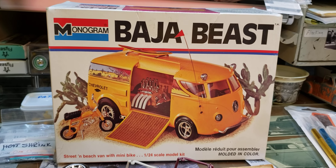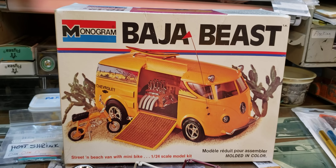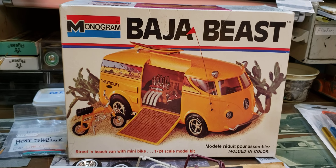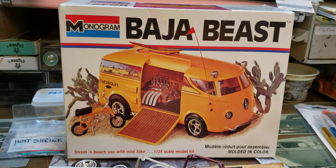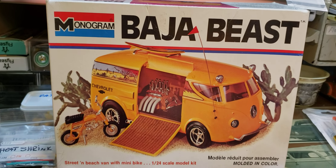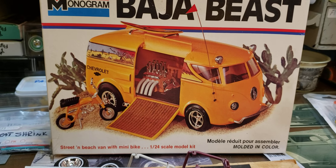My older son was too, back when he was a little younger. So I was trying to build this, but we lost our son — you all know about that. I don't want to get all mushy, but I had to put it away for a while. A little too tough to build, but I think it's ready now.